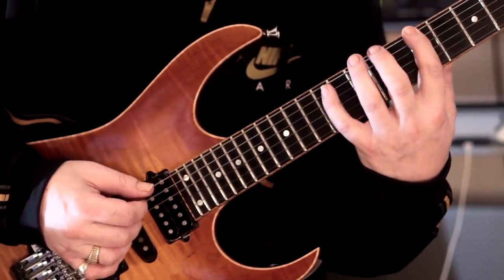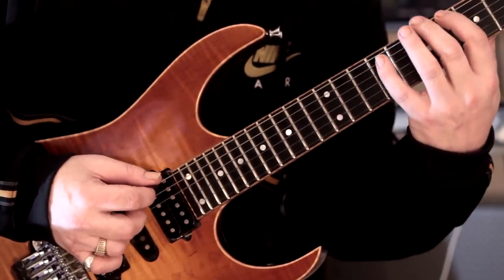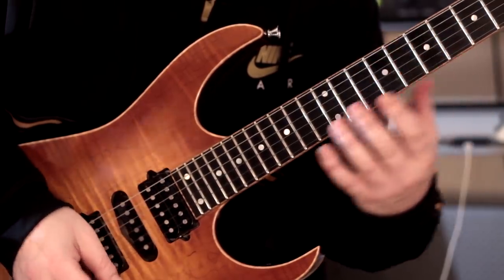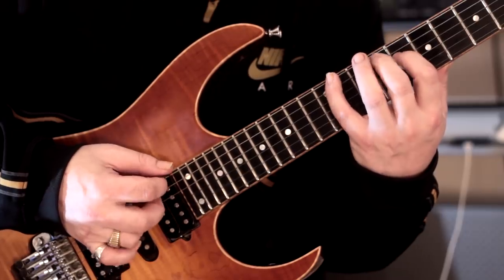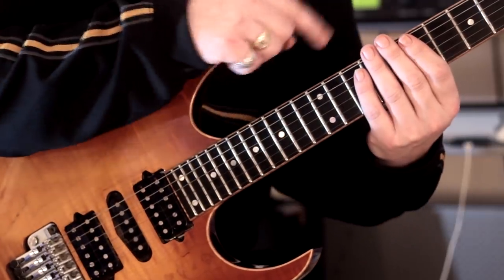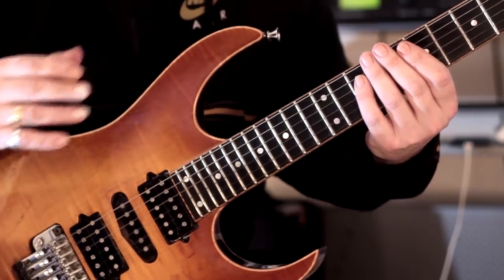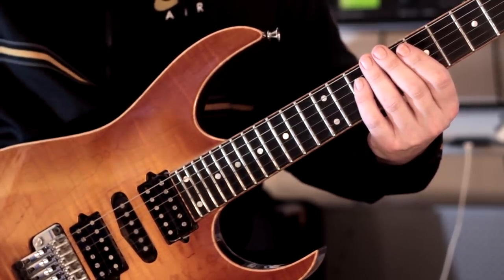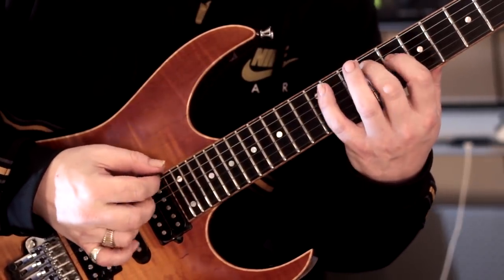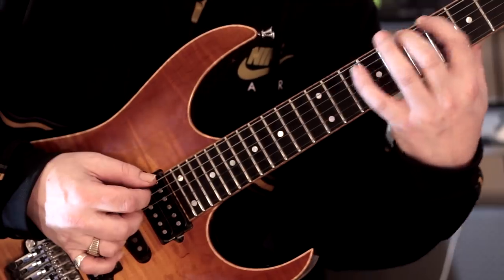So how am I articulating that? Down, hammer, hammer. Middle, ring, middle, down — then a combination of hammers and pull-offs. It's a good idea to keep it in one tonal centre, around one chord, so that it stays clear. That's our second pattern. And all these patterns are loopable.